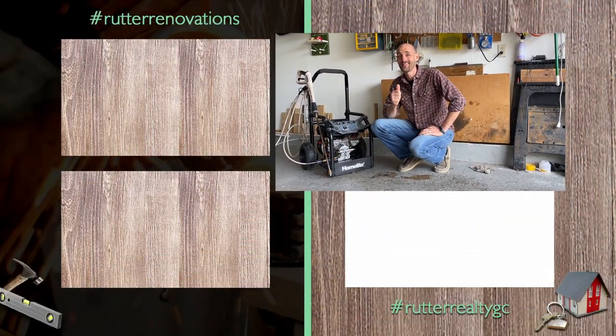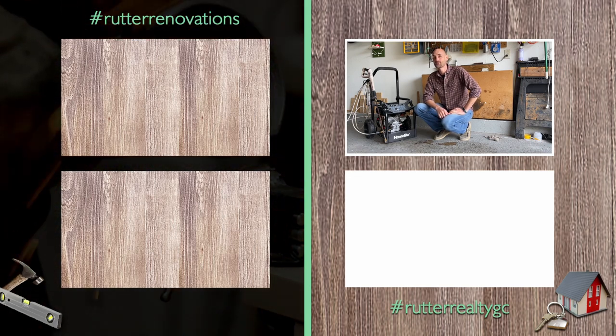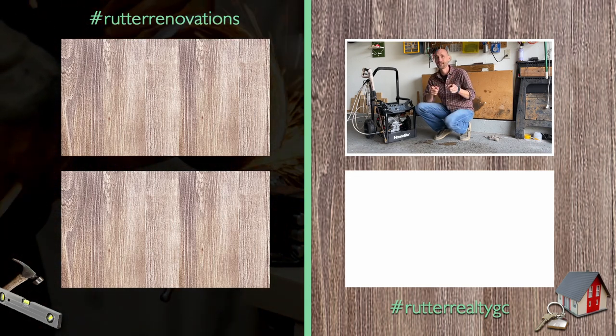All right guys, I hope that was helpful for you. If you have any questions, feel free to comment below. If you like this video, like it, and if you want to subscribe, feel free to subscribe. We'll see you next time — peace and God bless.